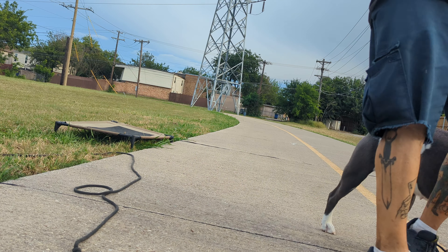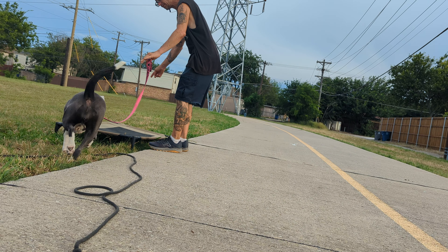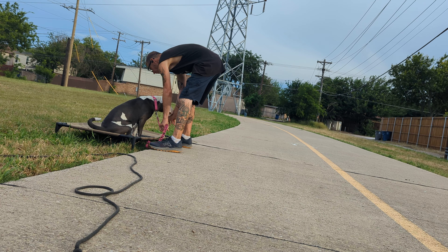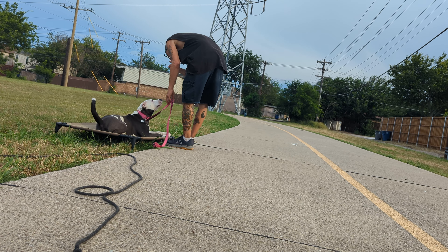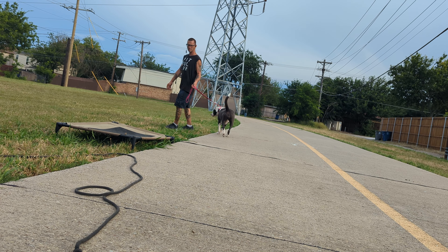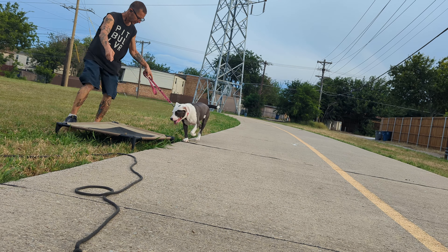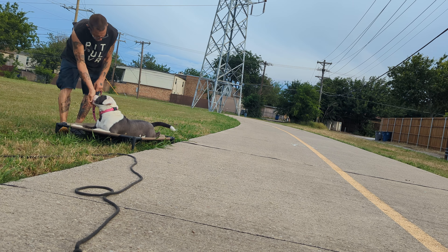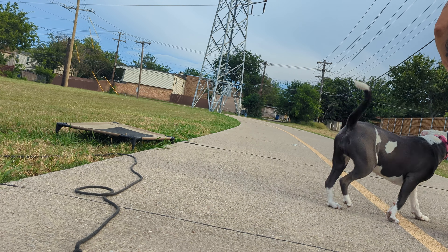I probably should have started downs from a stand before we started doing place. All right, 'ready, place.' This pressure is just so she doesn't go too far — we're just waiting it out. Good. Break. Who did I last do this with? It was way uglier. 'Ready, place.' Oh, I was going to do down stays — I think we need to call it.